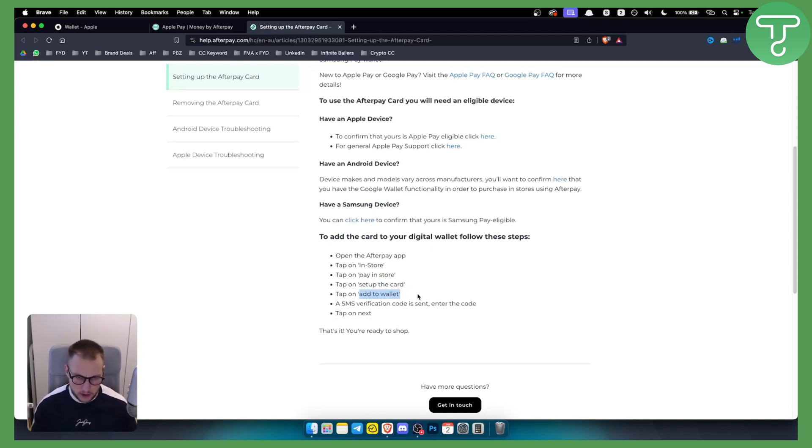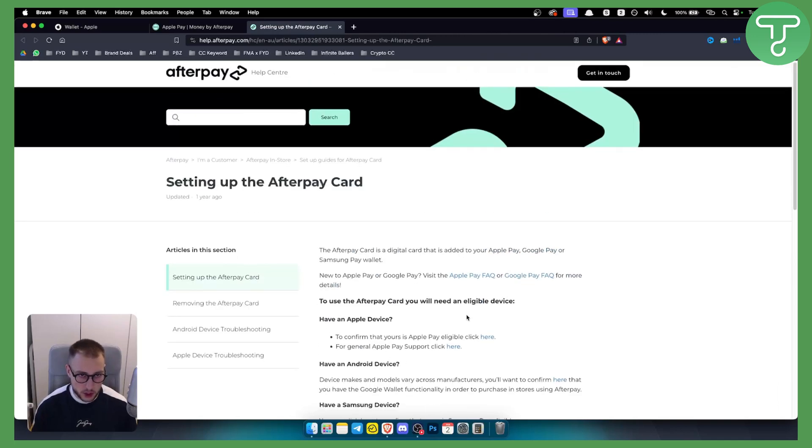It's probably going to be Apple Wallet since you're watching this video. An SMS verification code will be sent — just enter the code and tap 'Next,' and that's pretty much it. You will be ready to shop.